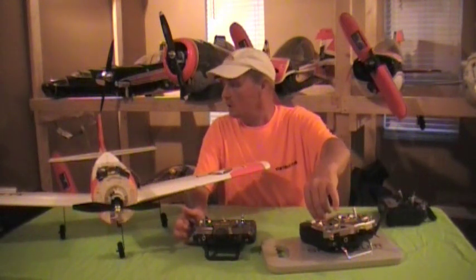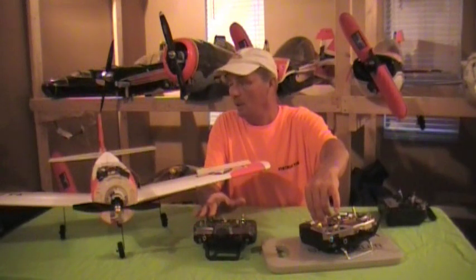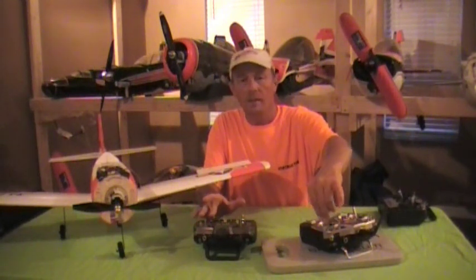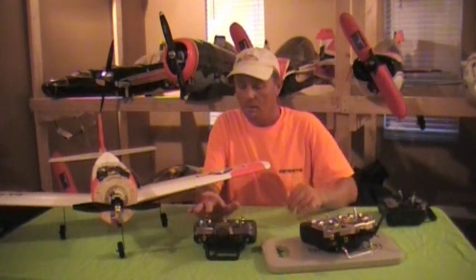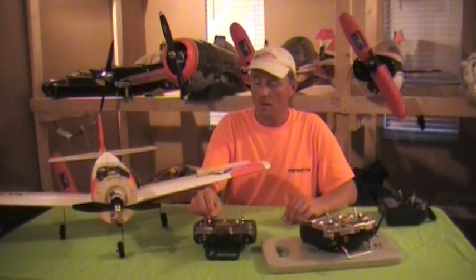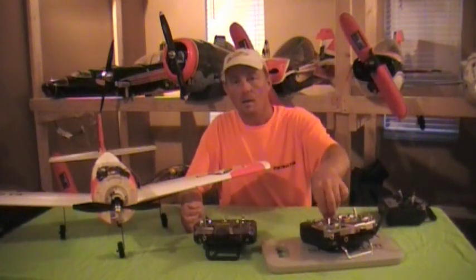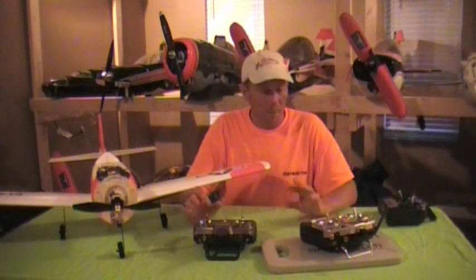Let me demonstrate the override: I'll hold the aileron to the right on the DX8, then move my stick — 'Instructor has control' — instantly. This guy's got nothing. I flip the switch back: 'Student has control.' And he's got control again. That's it. It works on all your Spectrum radios.